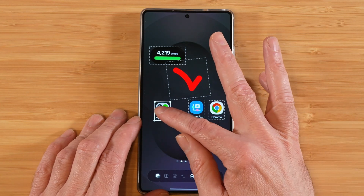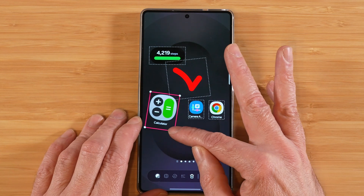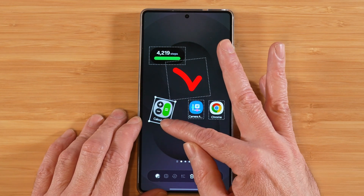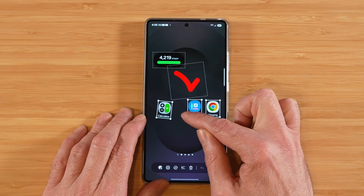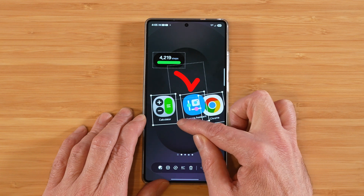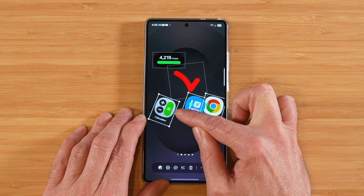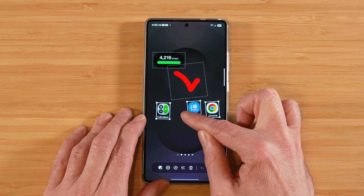Another cool thing you can do with the icons is select one and grab the anchor points to twist them around, just like the stickers. You can make them smaller and bigger. What's also cool is you can tap on more than one and grab the anchor point of any one of those icons and resize or rotate all of them at the same time — in a group setting. We've never had anything close to this before. This is awesome.